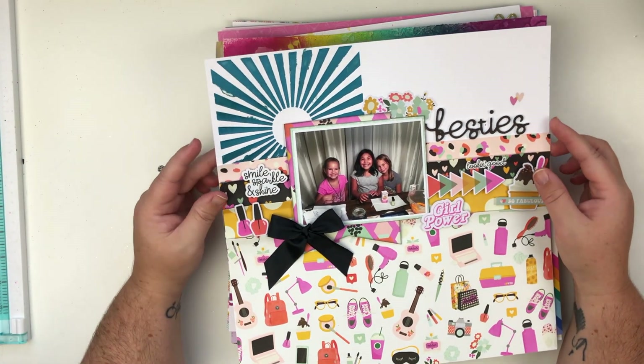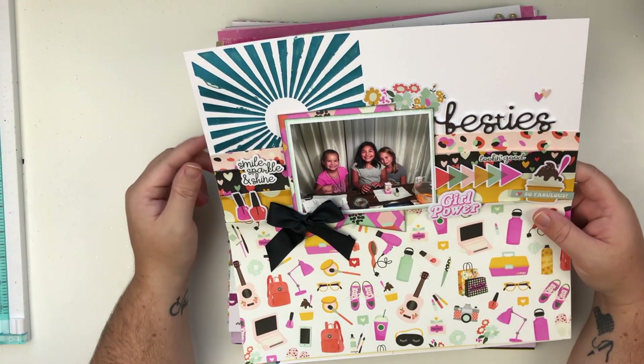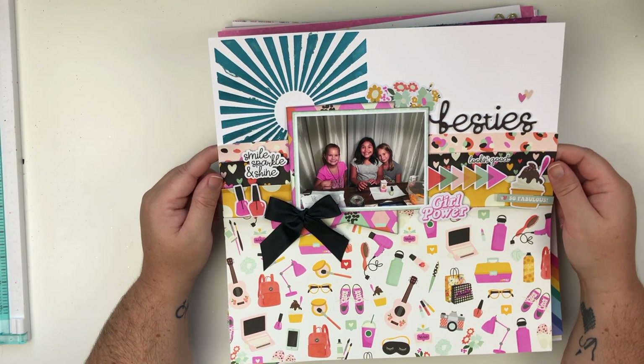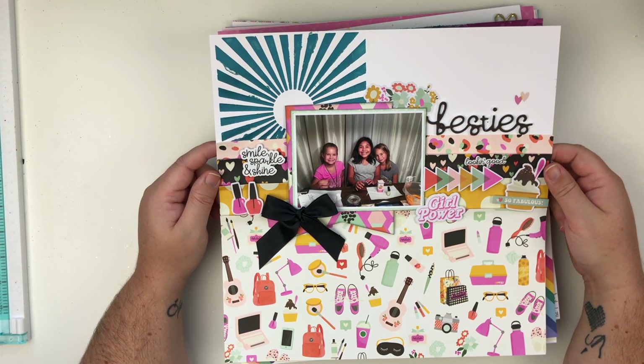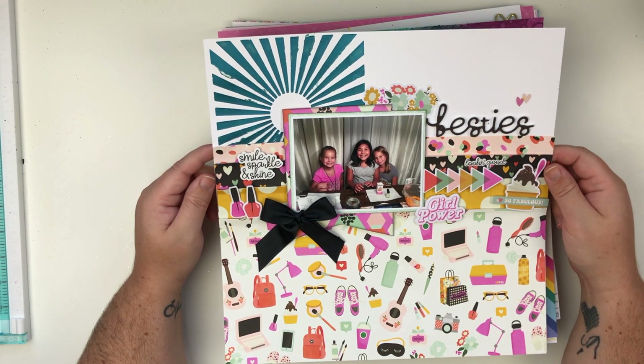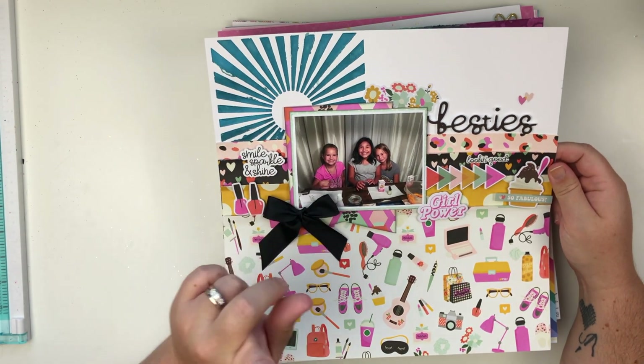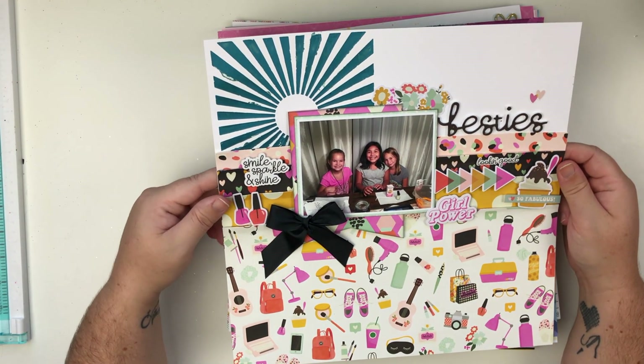Next up we have this layout and there is a video on my YouTube channel for this. This is the video where my puppy picked the items that I was going to use on the layout and that was super fun. A lot of you guys enjoyed it and I'll link this video up above if you have not seen it yet.